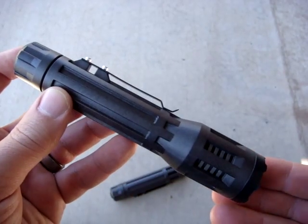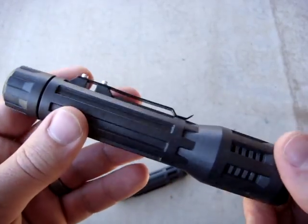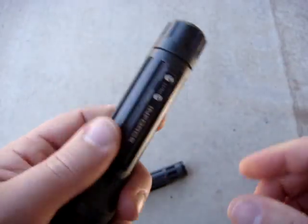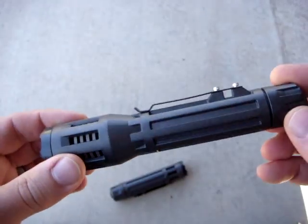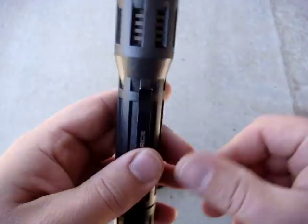With the three-cell version, you can see how much of a difference that makes — you have that extra bit of length and the bigger head, and that changes the center of gravity on the light so it becomes a lot more easy to carry. I've actually taken to carrying the three-cell more than the two-cell, despite the difference in size.